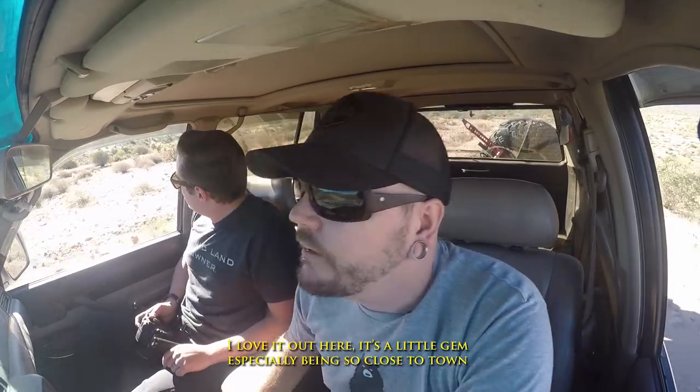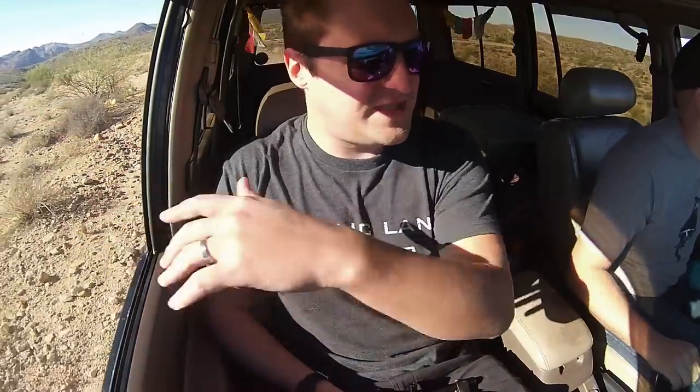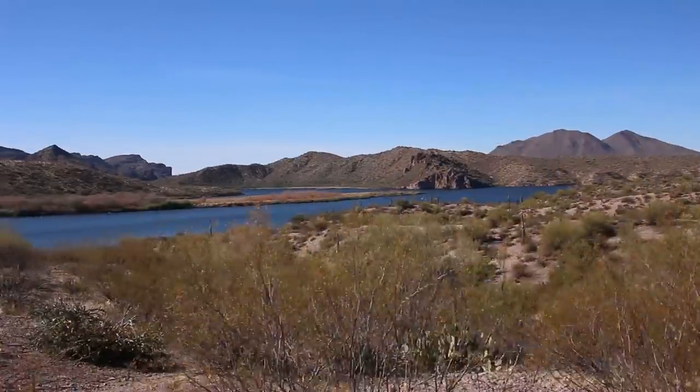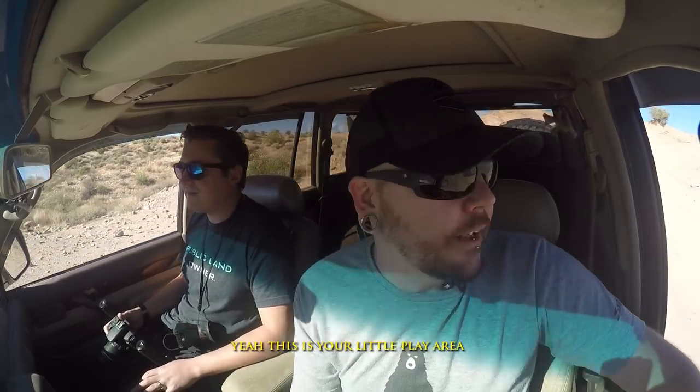This place is gorgeous — it's kind of a hidden gem, especially being so close to town. You get up on this ridge and the breeze is really strong. This is kind of where you can come and experiment. I need to spend more time off-road in my truck and build the confidence I need. On the motorcycle I'm used to being careful because if I go out and hammer it up rocks, I can get hurt.